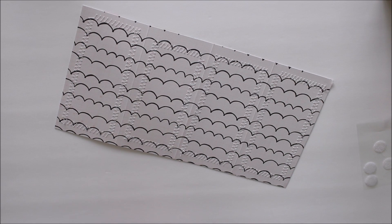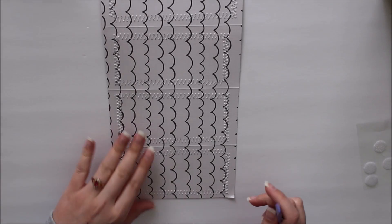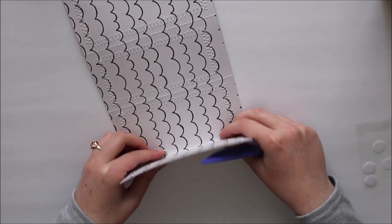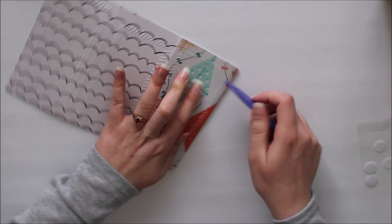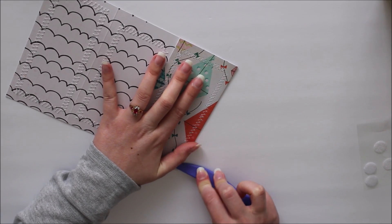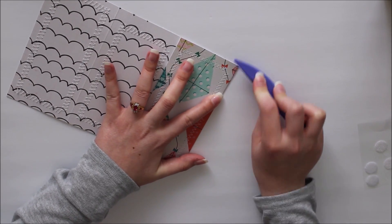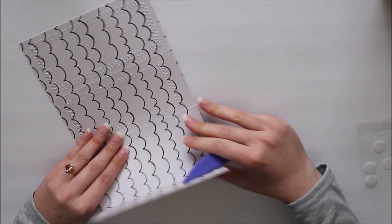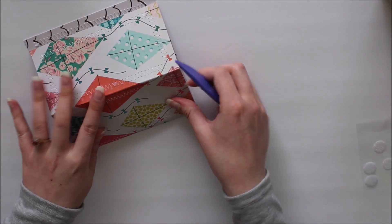Once you have everything scored, it's time to fold up on all of our score lines and do some cutting so that we can assemble all of the boxes together. I'm just going to start with my base and fold up and gently crease all of my score lines so that I have a very nice, crisp crease. I'm just going to do that to all three of them.